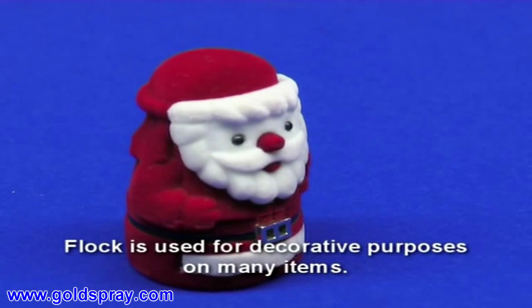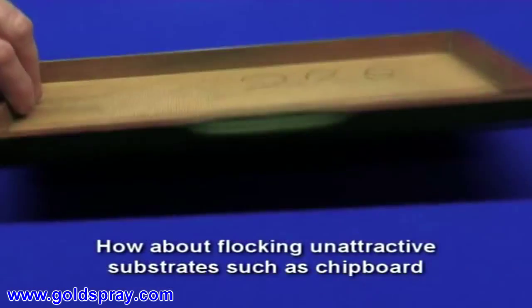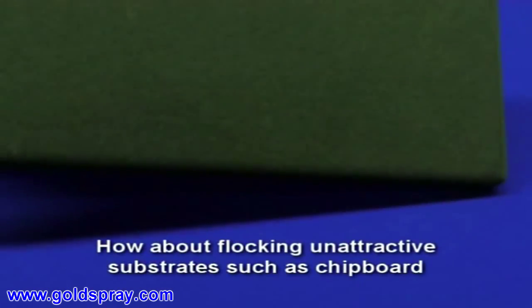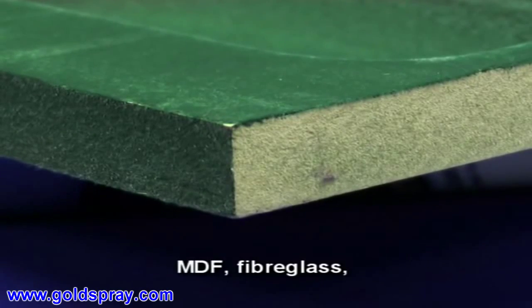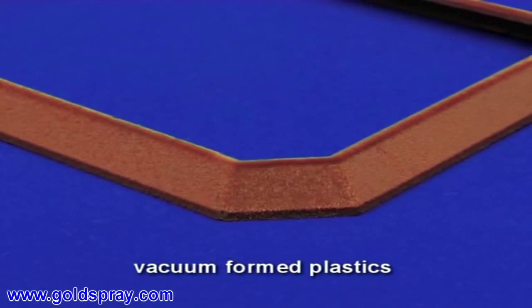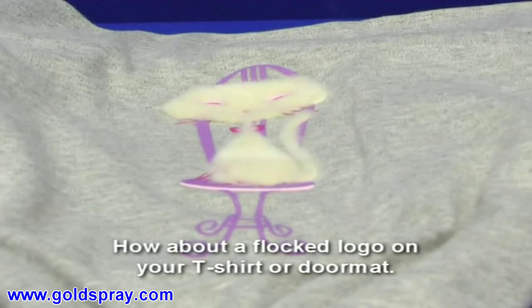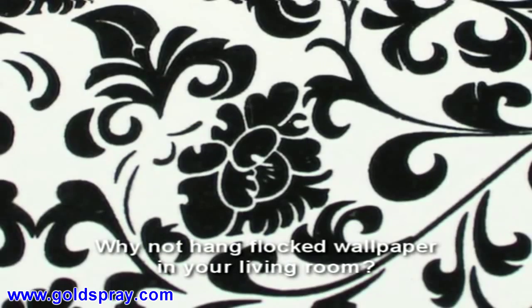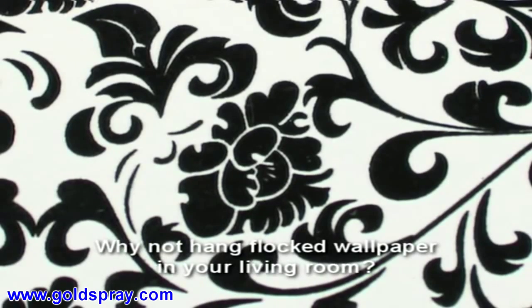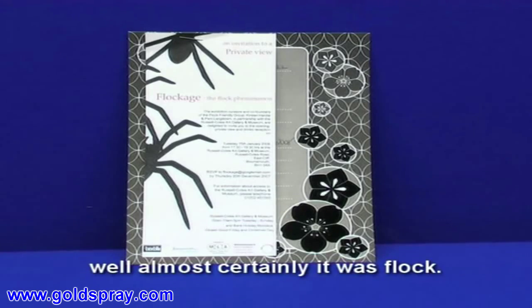Flock is used for decorative purposes on many items. How about flocking unattractive substrates such as chipboard, MDF, fibreglass, vacuum-formed plastics and many other materials to improve their appearance? How about a flock logo on your t-shirt or doormat? Why not hang flocked wallpaper in your living room? Have you seen what you thought was a velvet image on a greetings card? Well, almost certainly, it was flock.